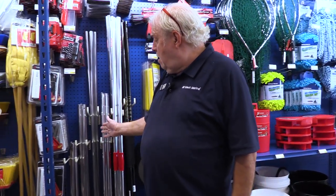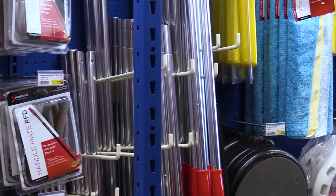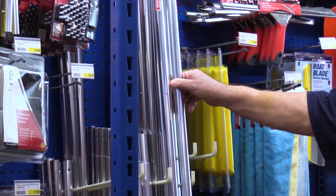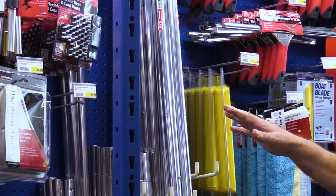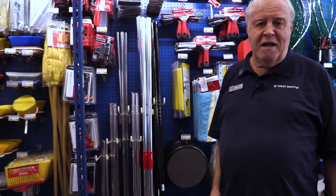You're going to want an extending pole. I would get something that's about medium size, unless you have a very large boat. If you've got a normal size boat, then the medium is going to be fine, but you do want something that will extend.